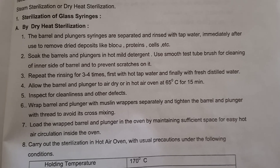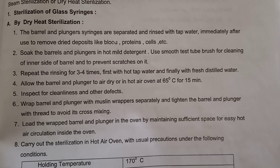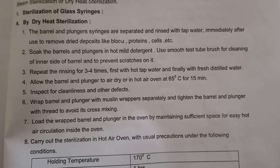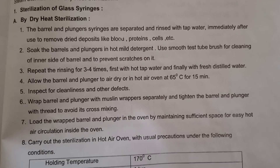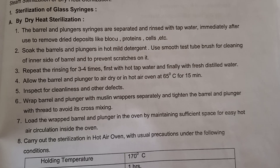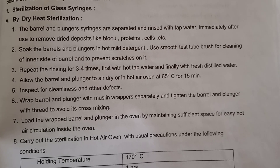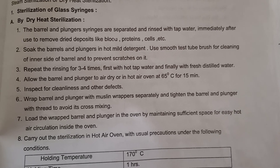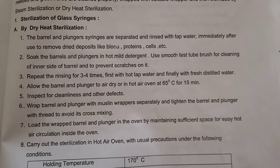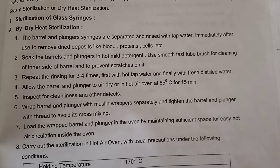For the cleaning of all these glass syringes, glasswares, and needles: first you have to separate the barrel and the plunger of the syringes and then rinse it with tap water immediately after use to remove dry deposits like blood, proteins, and cells. Then soak the barrels and plungers in hot mild detergent solution. Use a smooth test tube brush for cleaning the inner side of the barrel to prevent scratches. Repeat rinsing three to four times to remove all detergent particles, first with hot tap water and then finally with freshly distilled water.